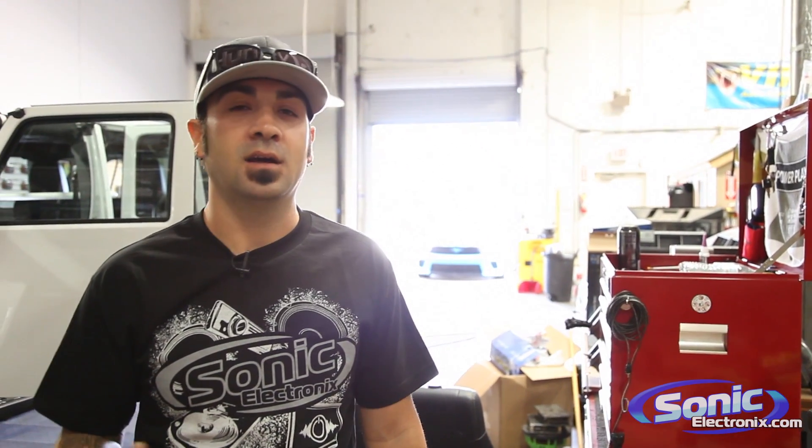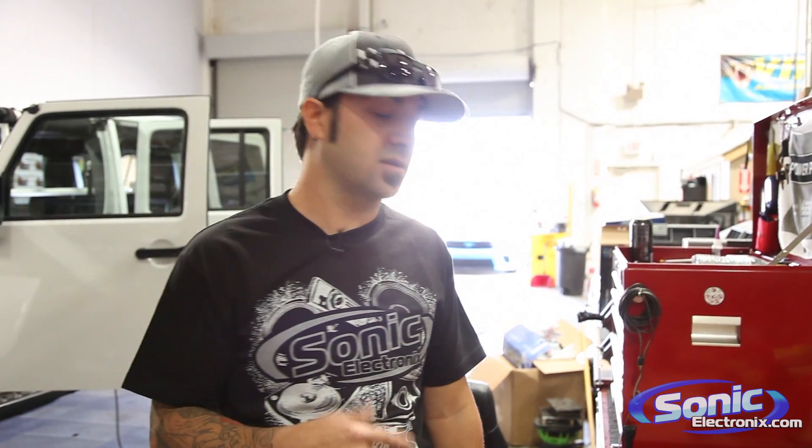Hey guys, this is Alan over at Sonic Electronics. This is just a quick tip while you might be in the middle of your installation. Sometimes I've found that some of the wiring diagrams out there aren't always correct in terms of polarity on speakers.